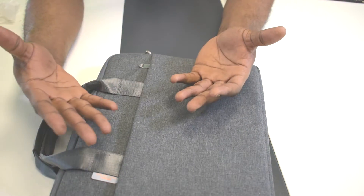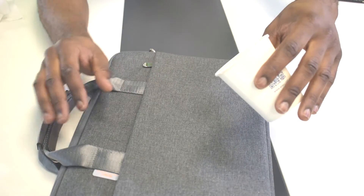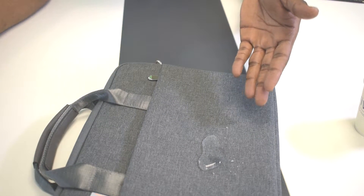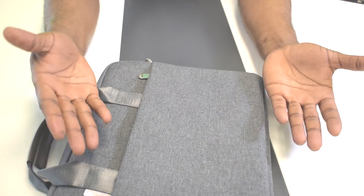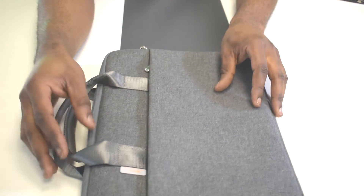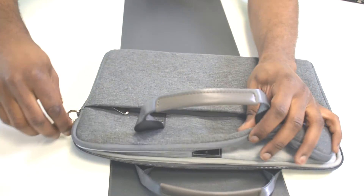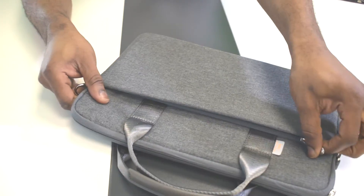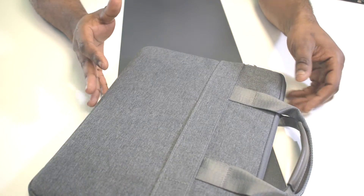Looking at the waterproof and scratch-proof capabilities — if I run my finger across the bag, you don't see any scratches because of the nylon material. And for the waterproof test, if I drop water on the bag, it just sits on the surface and doesn't go into the bag at all. When I wipe it off, it's like nothing was there. The zipper is a YKK zipper, which is very smooth and very strong and should last a very long time. There's also an additional zipper for extra protection of your gadgets inside.